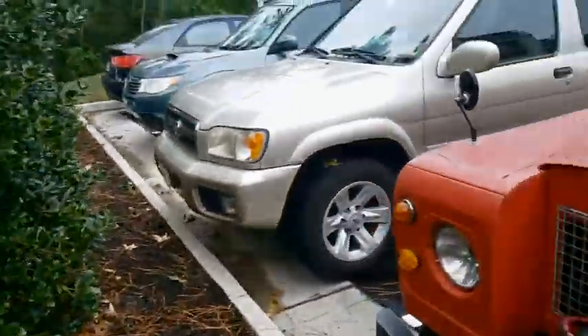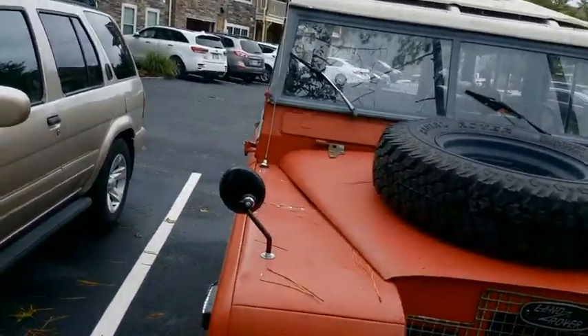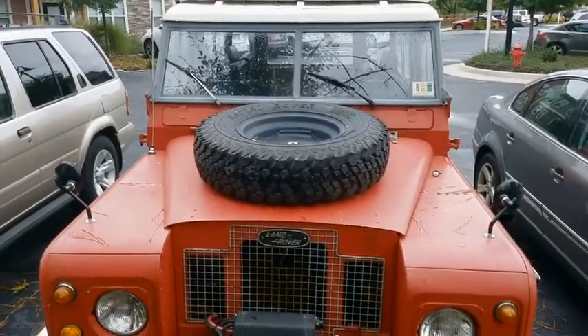Here are the wing mirrors on the car — I'll show you from the front. There's one, and there's two. That's how it looks.